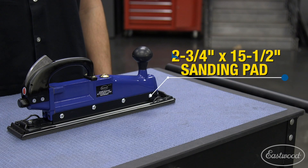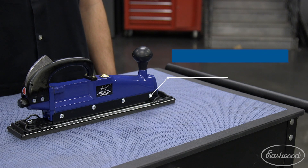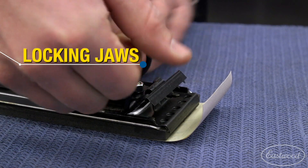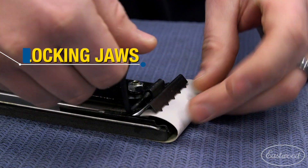A two and three quarter by fifteen and a half inch sanding pad is the workhorse of this tool, which uses pretty much any longboard sandpaper. Locking teeth at each end grip the paper securely and make changing out sandpaper fast between different grits.